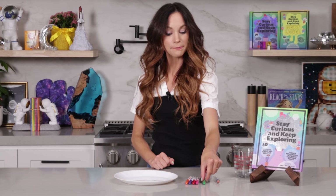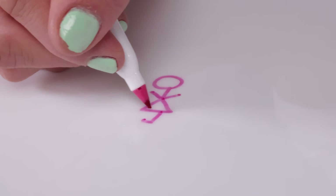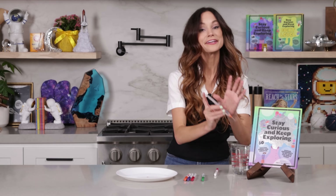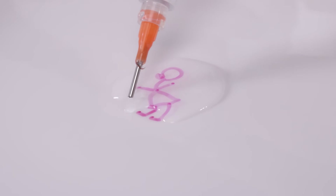Go ahead and pick one of your markers and draw a stick figure on your plate, just like so. Now very quickly, get your syringe, fill it with water. And now very slowly, drip your water around your stick figure just like so. You'll see it lift off from your plate like this.